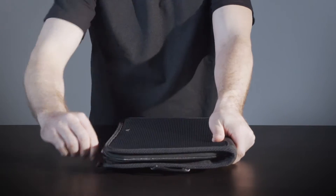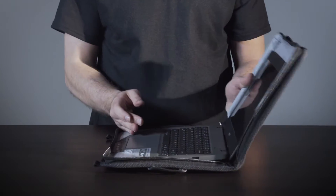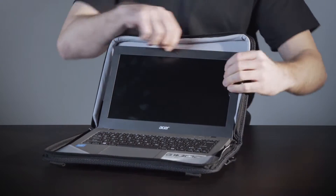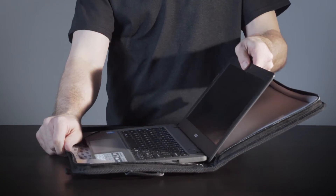To remove the device, place on a flat surface and open the folio. Disengage the screen clips from the device screen, then slide the device gently out from under the two keyboard corner straps.